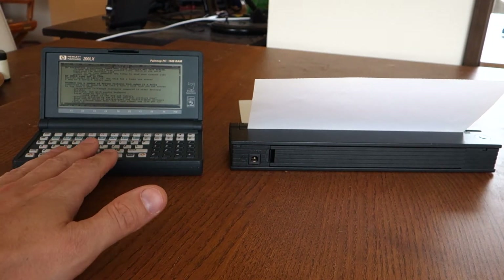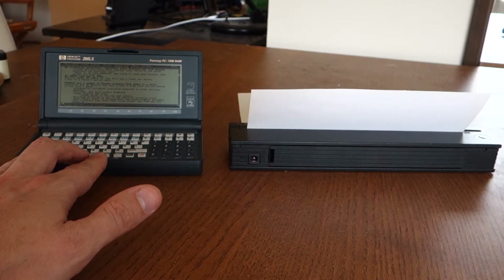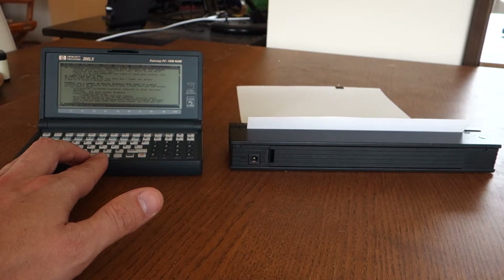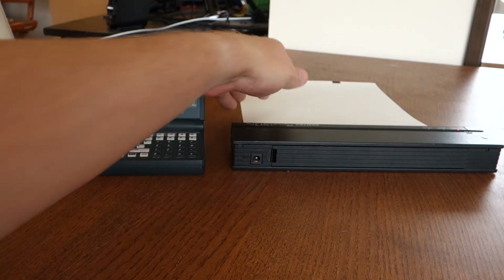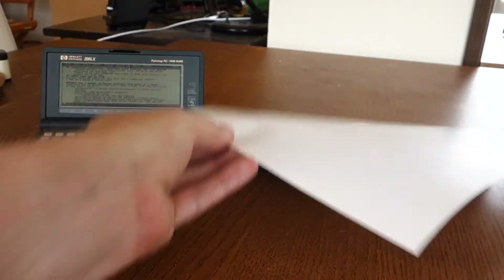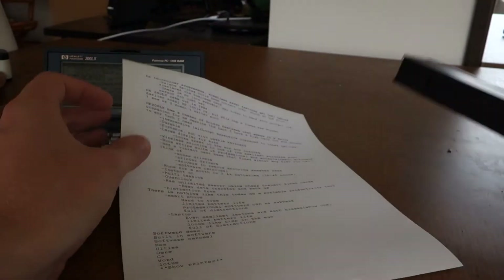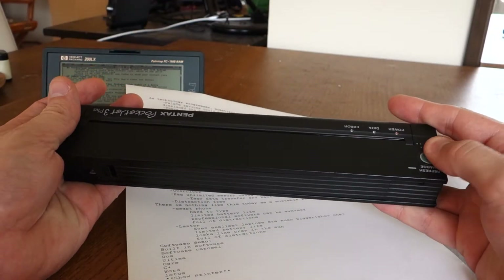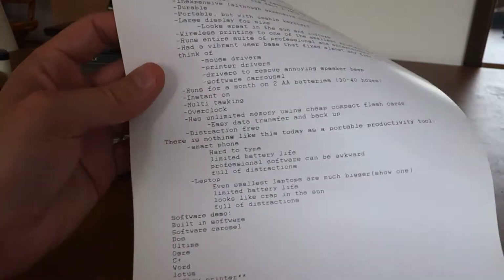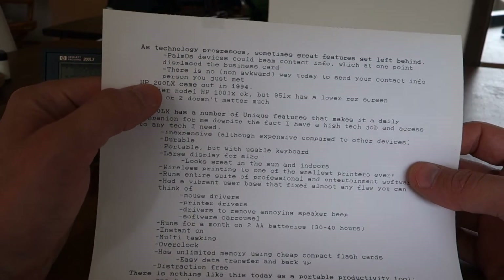The HP 200 LX came out in 1994. There was an earlier model, the HP 100 LX and the HP 95 LX. The 100 LX was a very similar device — it was also a DOS computer and also had a CGA equivalent display. So here's my printout, and this is my tiny printer — it's the Pentax PocketJet 3 Plus. You can see it actually produces really high quality output, the font looks good.